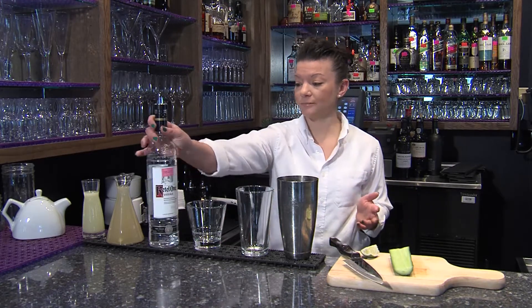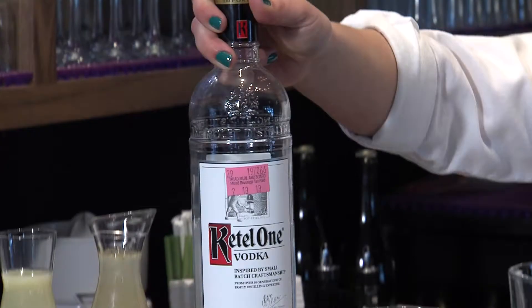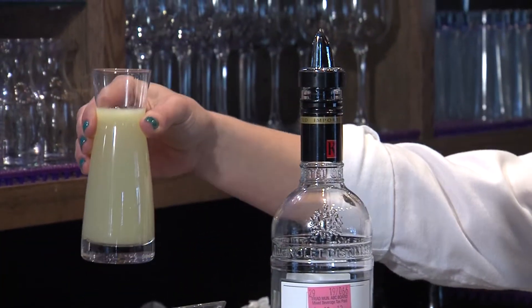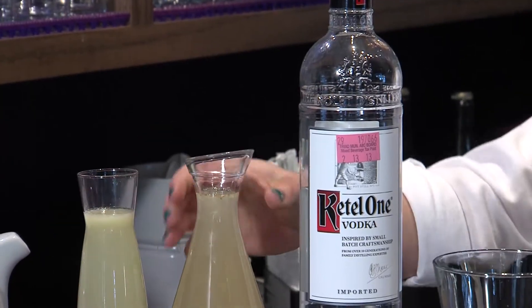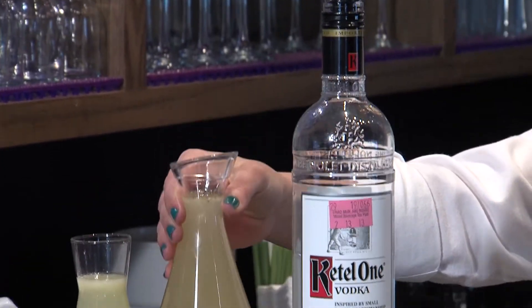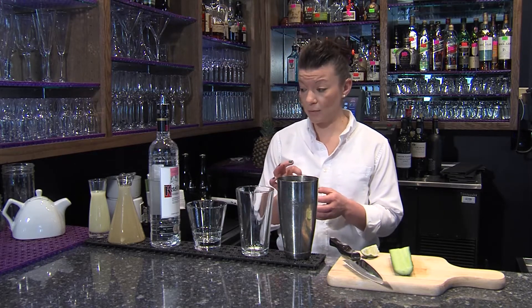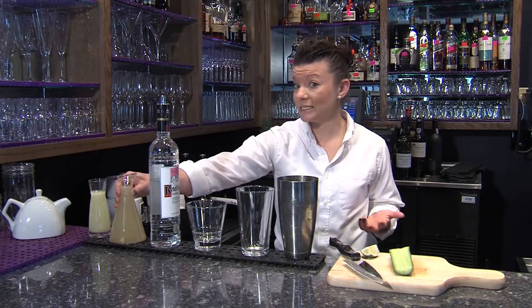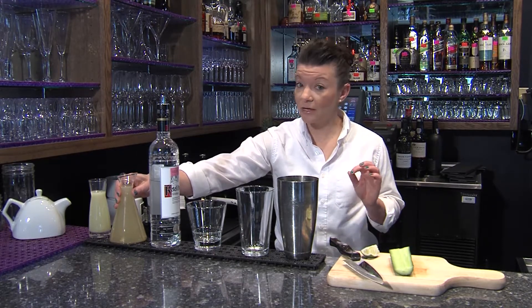First, you're going to need your choice of vodka — I prefer Ketel One. You're going to need fresh lime juice, so literally limes, squeeze the juice out of them, and then a ginger simple syrup, which is half sugar and half water. You bring it to a boil and put about one stem of ginger in there. You're going to do it to taste, whether you like it really spicy or just a bit of ginger.